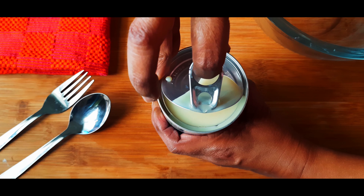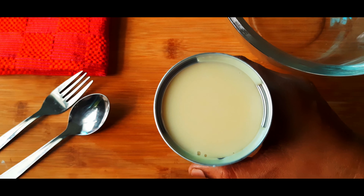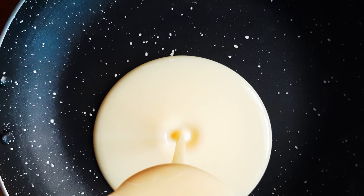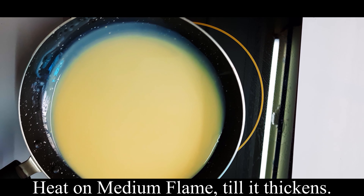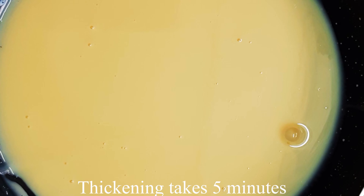We are going to use a sauce pan and add a little bit of condensed milk.